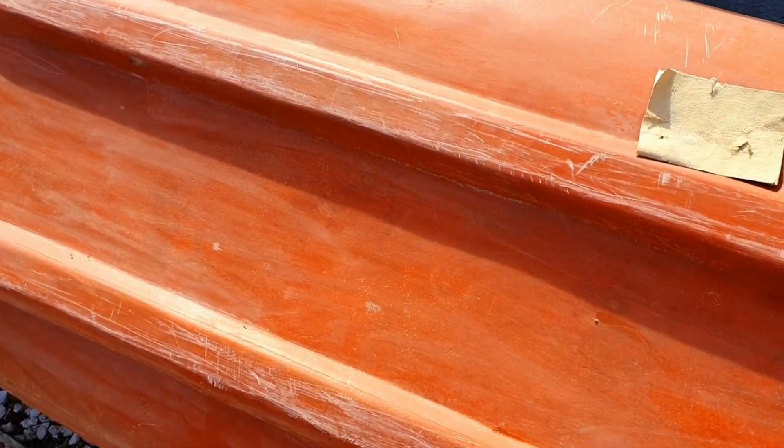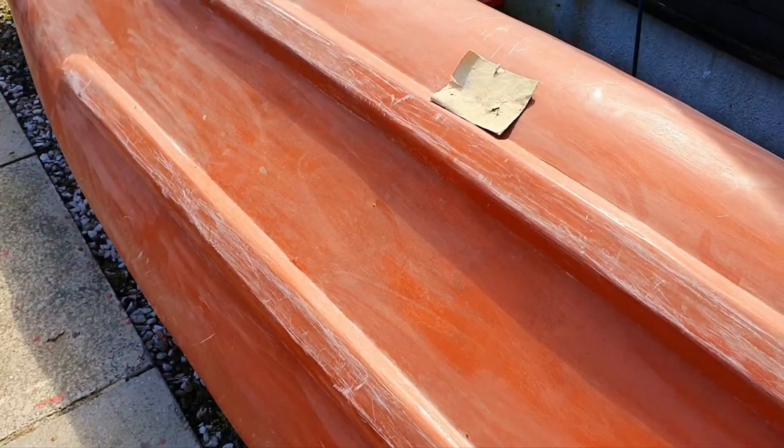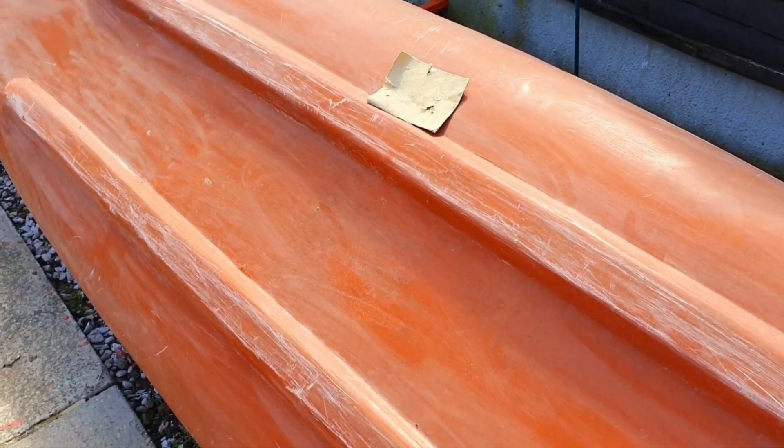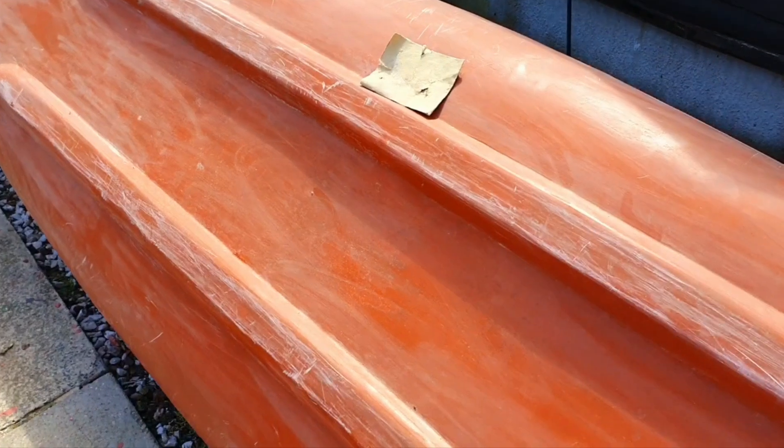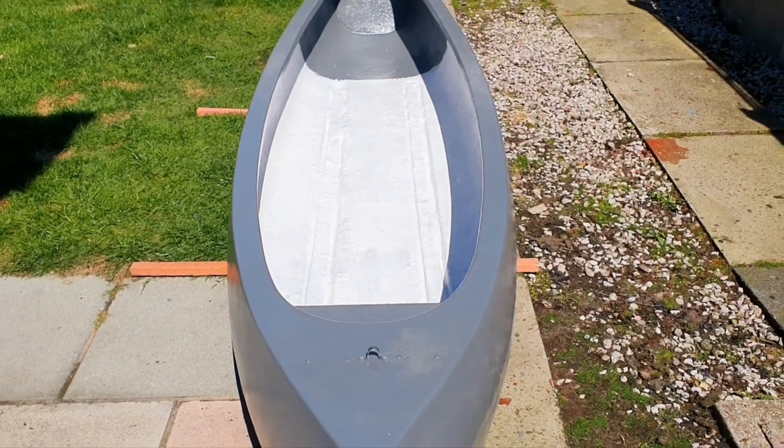I've got some cool details coming for it and it's going to look great. While it's sunny I'm going to take advantage and do it now. Thanks very much folks, just a quick video of this and I'll see you shortly on the next one.